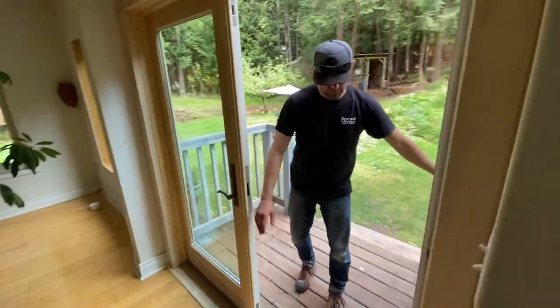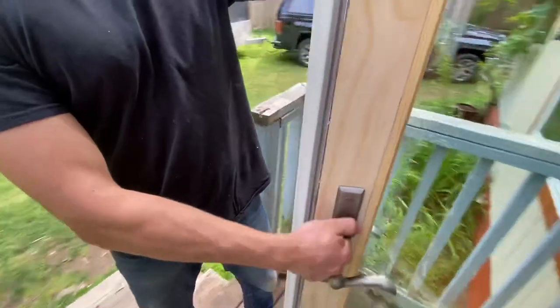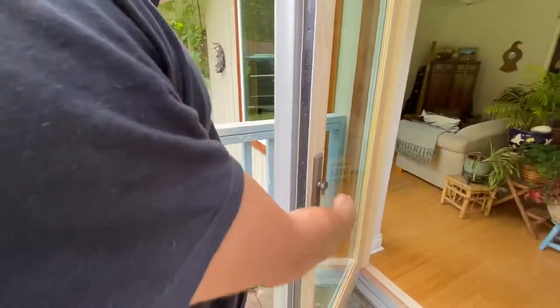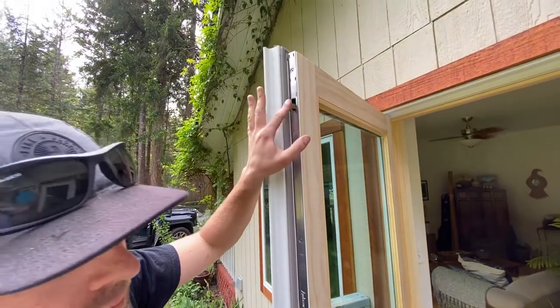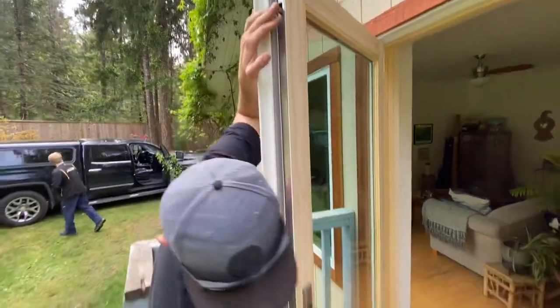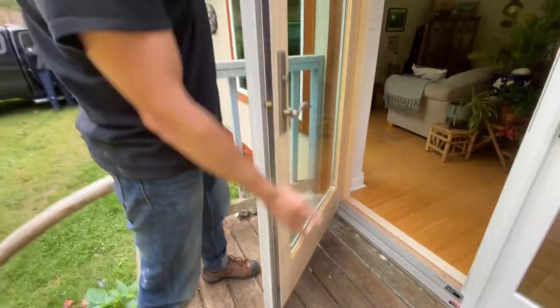No pins on the side. With this door we have a deadbolt here, and we have multi-point locks with two extra hooks — one on top and one on the bottom.